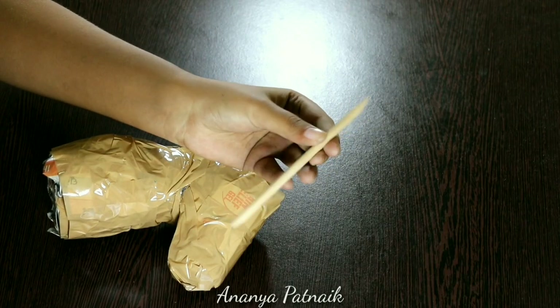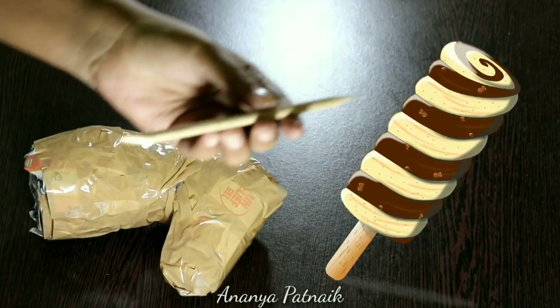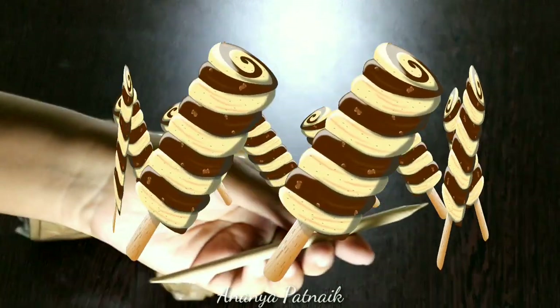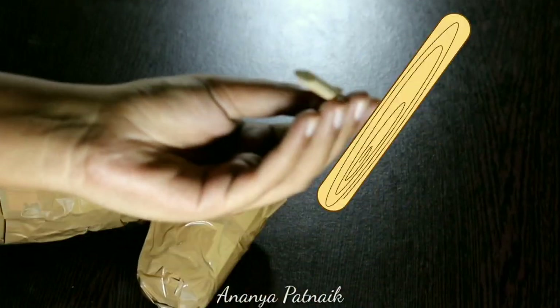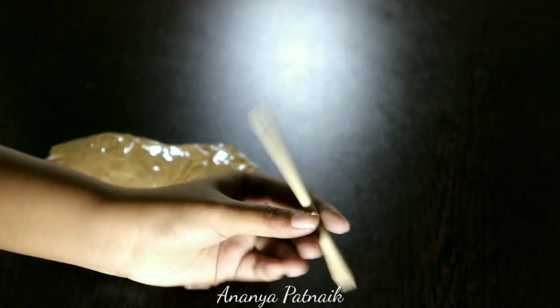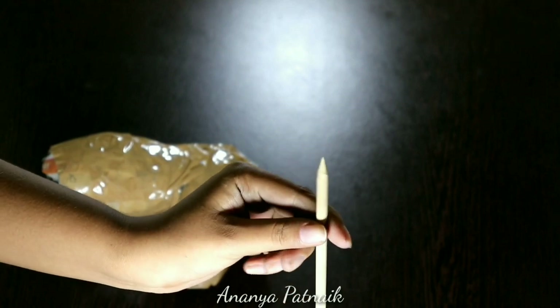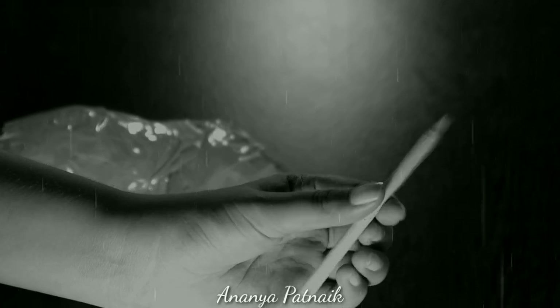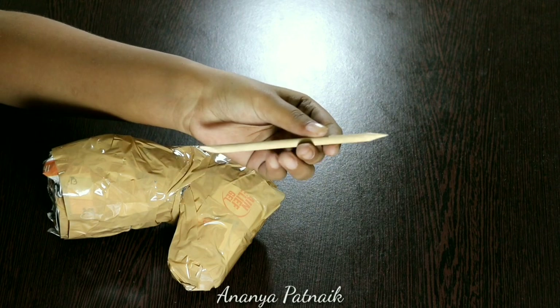Quick story time. Once upon a time I was eating a popsicle, and after finishing that deliciousness I was left with the wooden stick. So out of nowhere I decided I would make a big orange stick out of it. After filing it for several hours I made it, and then it remained unused in a box in a corner in a house for years. But finally today I'm going to use it for making my unicorn's horn!